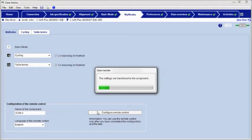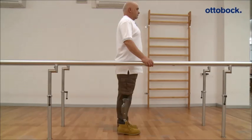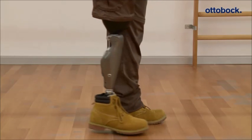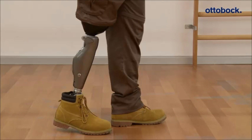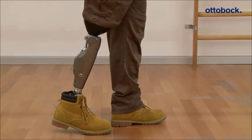The switching via motion pattern has to be activated by the orthopedic technician in the adjustment software. To switch from the basic mode into the first MyMode, the patient stretches the prosthetic leg out to the back with the prosthesis extended, then bounces exactly three times on the forefoot and waits for one second while maintaining contact with the floor.